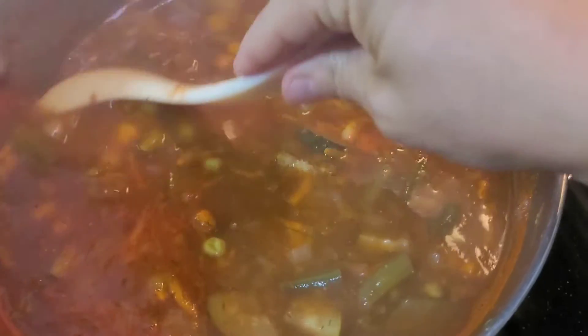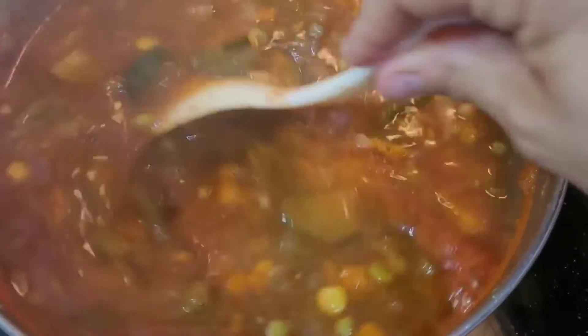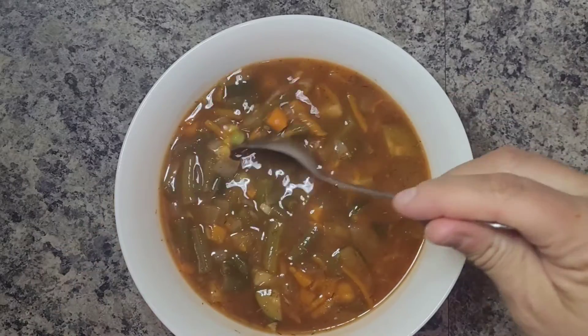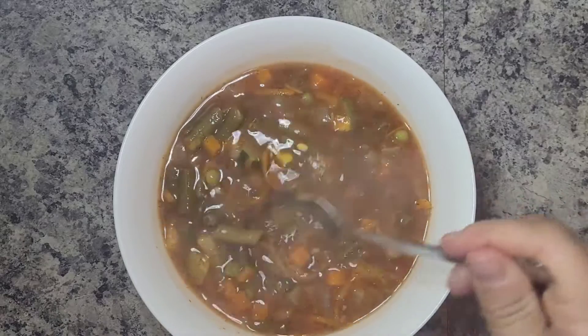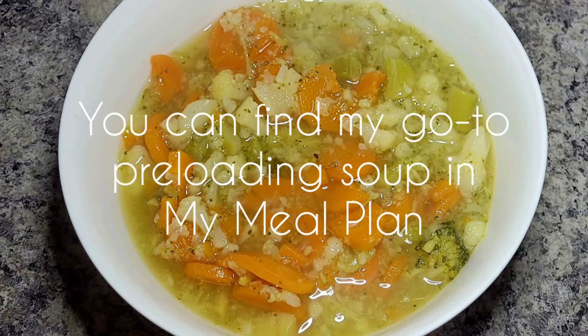The first food is soup. This might be an obvious one, but soup never gets old — especially when you live somewhere that's minus 40 degrees. Soup has been my best friend surviving this winter, and it honestly makes for the easiest way to preload. The reason soup is one of the best things to preload with is its water content — that's what makes you feel nice and full. Studies have actually shown that soup is better to preload with even over a salad, because of that rich water content.